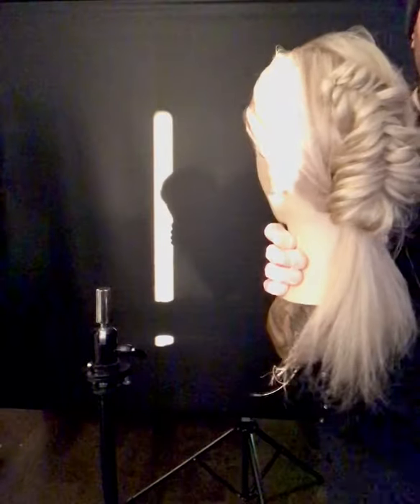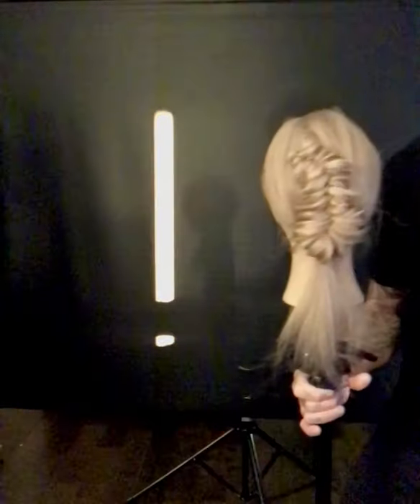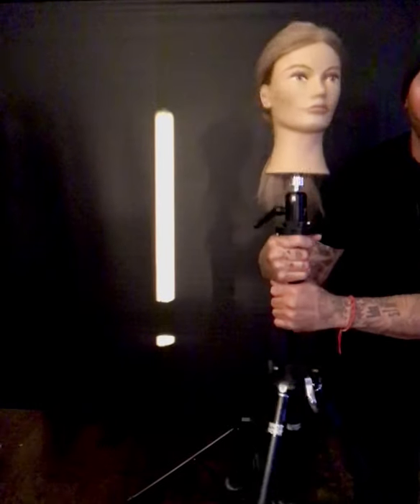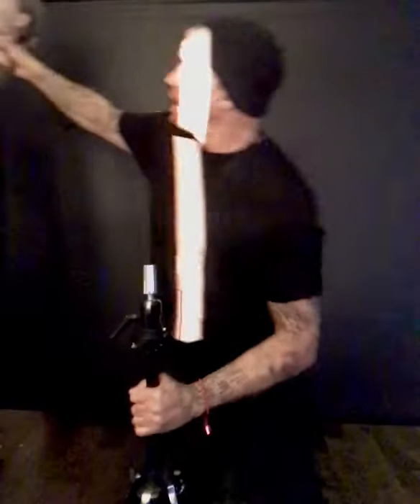There we go — beautiful runway kind of feel. Let me just move the light out of the way so I can show you. And that's my first look. So my second look — did you ever do a ponytail where you don't really have enough hair in the ponytail? You need to expand it a little more and want to get a fuller look. The best way to do that is to use that crimping technique that I showed you.